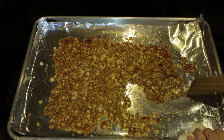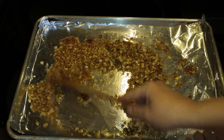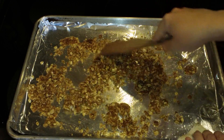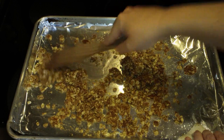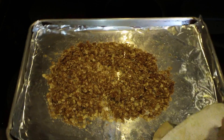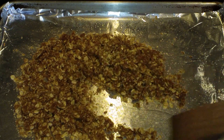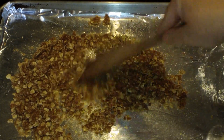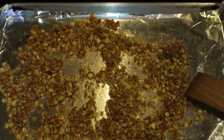This is what the crumble looks like after it was in the oven for 10 minutes at 350. When you first pull it out, it's going to look like it melted together, but as you stir it, it's going to crumble back apart. This is going to need to go back into the oven still at 350 for two or three more minutes just to dry it out a bit. You can see as I'm stirring it that it's totally falling apart.